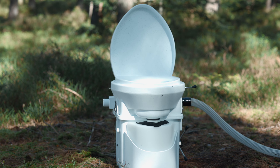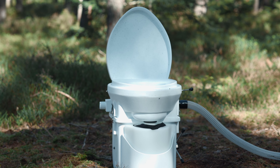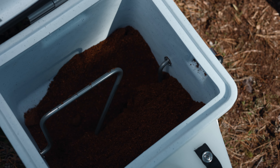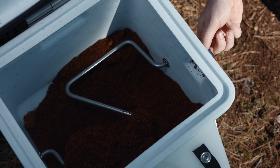The moisture released is transported away to the outside by an integrated fan via a 40-millimeter hose. The result: the toilet remains dry and thus odor-free.